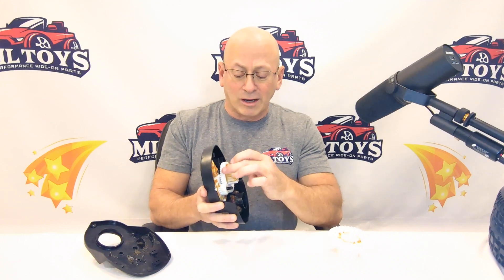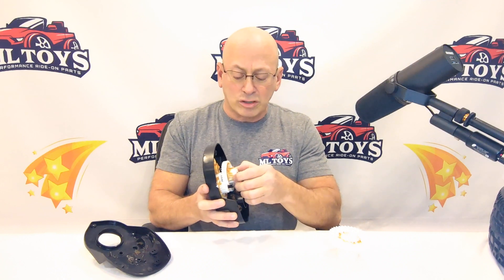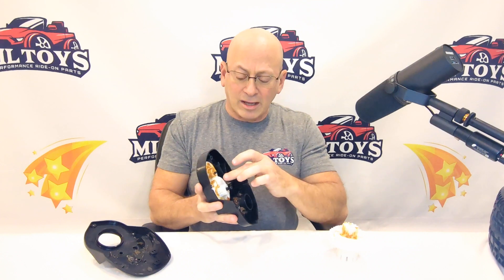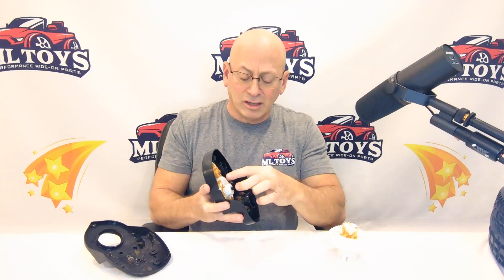That's one thing to look for if you've had a gear failure. The same thing applies to the third gear — a shattered third gear is almost always a result of that same issue; it's just this gear failed instead of that one. We very rarely see the center portion of this gear fail.